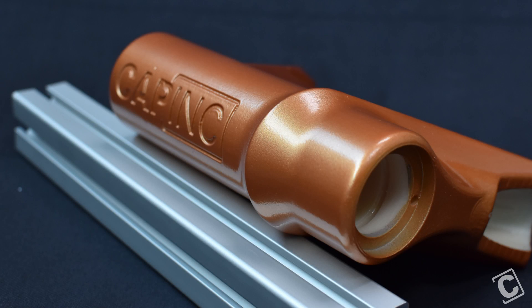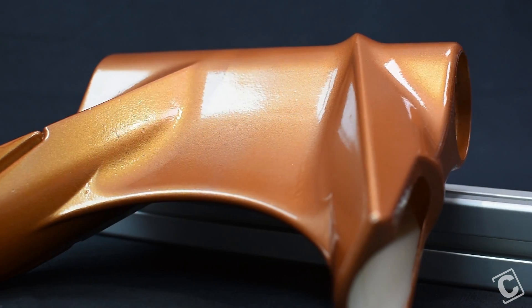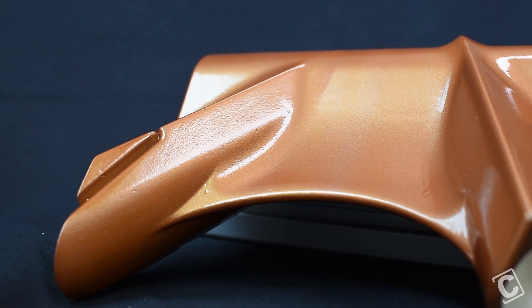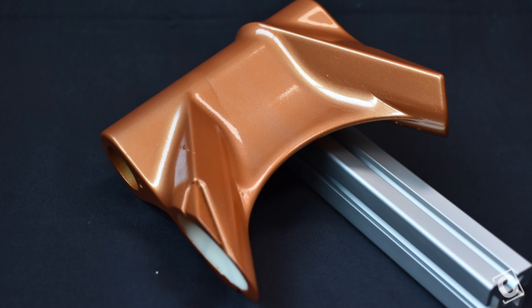In this video, I'm going to walk through how to finish a 3D printed part to look like a finished production part. This is a simple process that, depending on the size of your part and its complexity, you should be able to accomplish in an afternoon. This process is relatively the same regardless of what material or what machine your part was printed on.